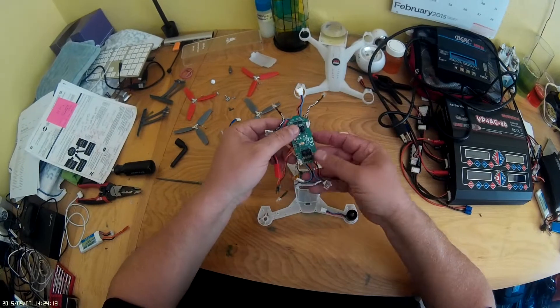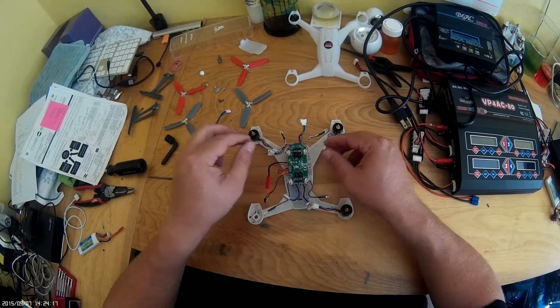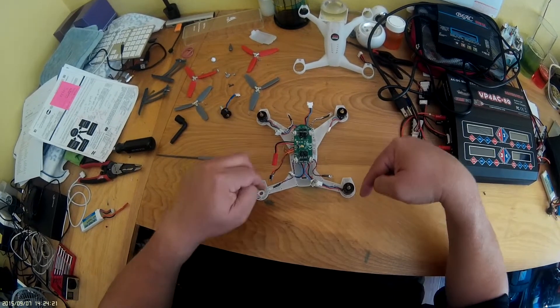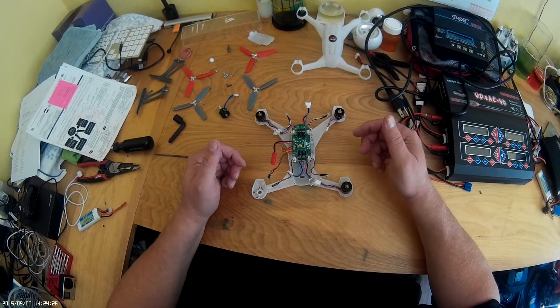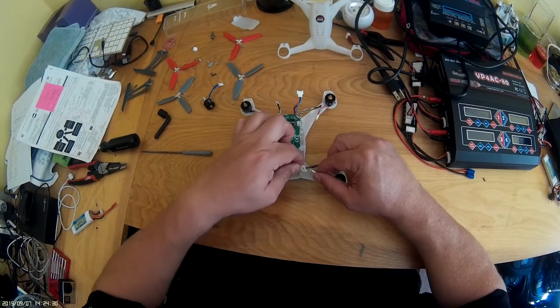This right here is your ESC — your electronic speed controller. It's what regulates the power to each of the motors to speed them up or slow them down as you give pitch and roll inputs to your controller. And again, it's pretty much plug-and-play.